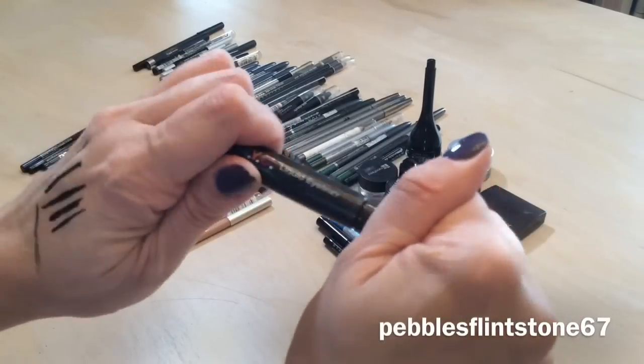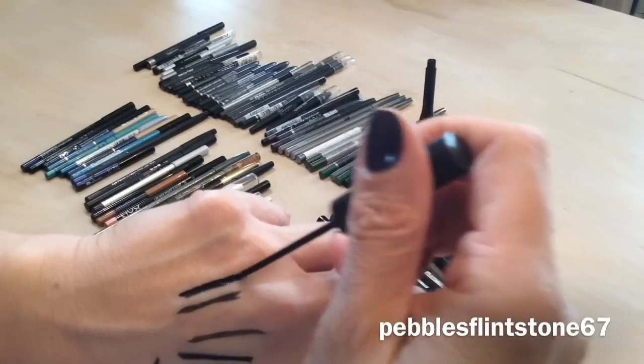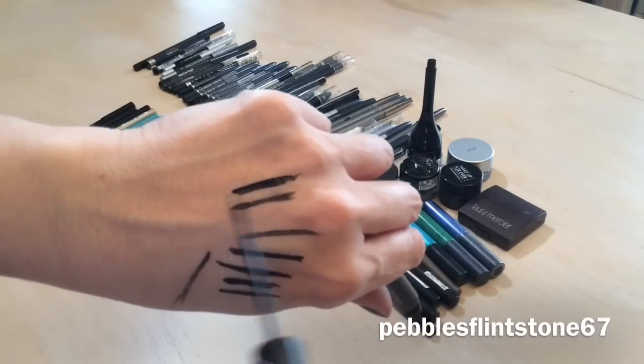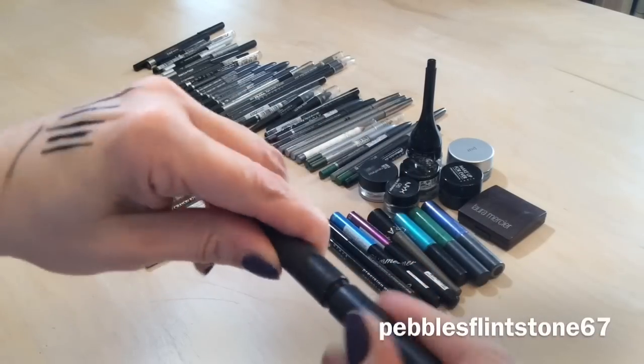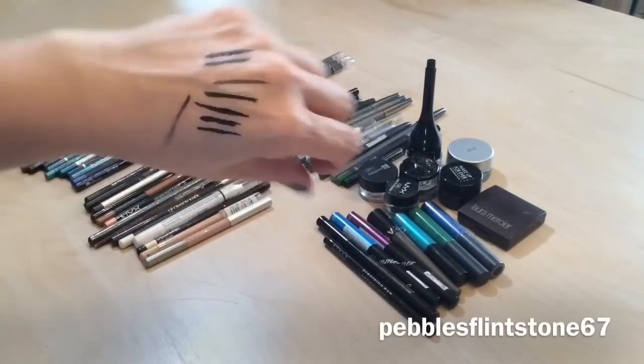The NYC liquid liner — I'm going to get rid of this one. I found it was really messy to work with and it was hard to get a fine line. There's still a lot of product in it but it's quite old, so I'm tossing that one.